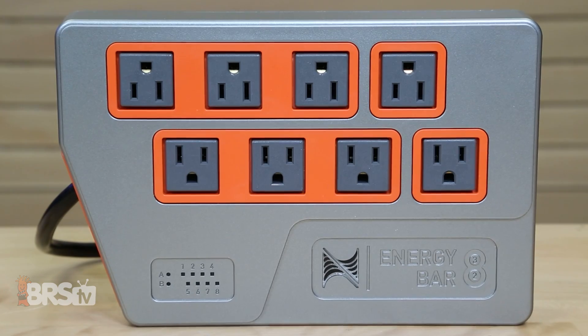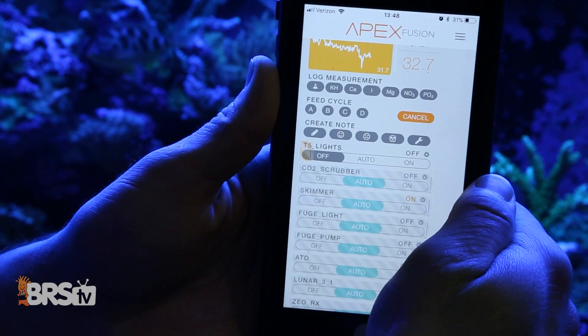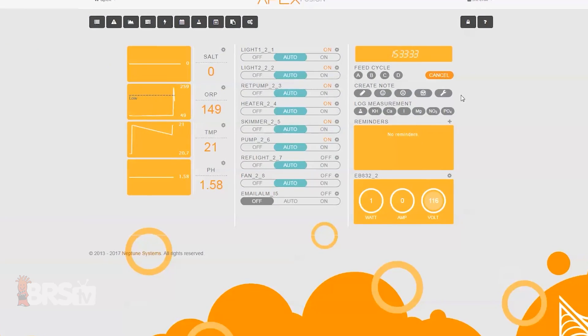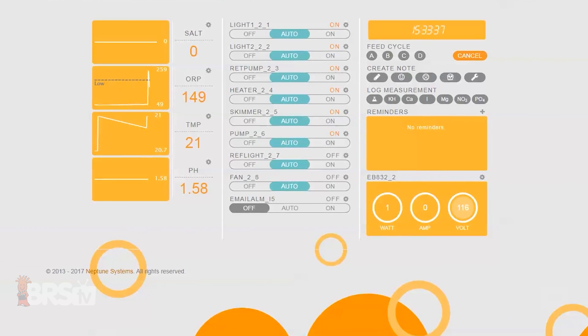Loaded with system-saving functions and features, the EB832 does so much more than just simply turn your equipment on and off. Today I'll tell you how to maximize your monitoring capabilities to eliminate 80% of the most common and often devastating aquarium catastrophes.